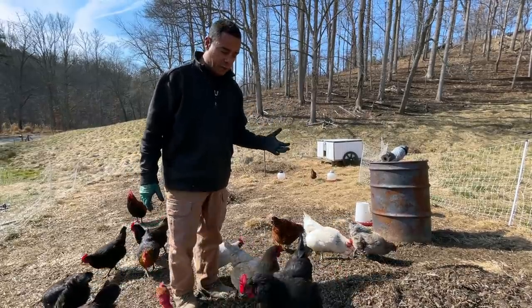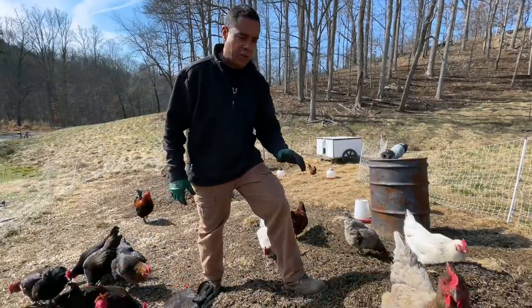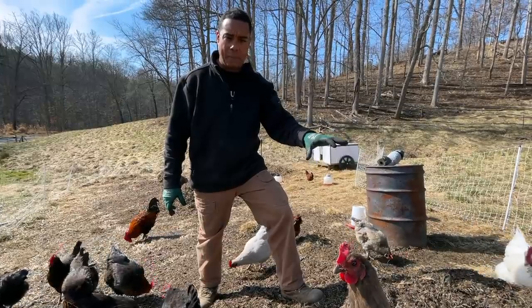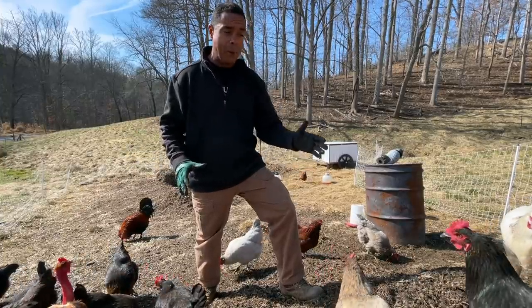In a nutshell — anybody that wants to know this in detail can check out the playlist — but in a nutshell, every week in all the iterations we've done in the past, we produce one and a half cubic yards of compost per week.